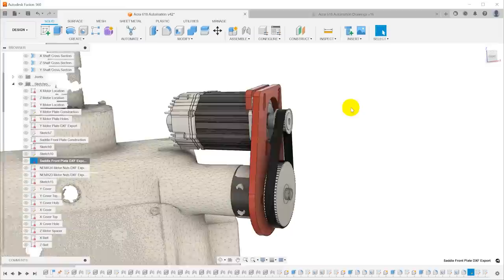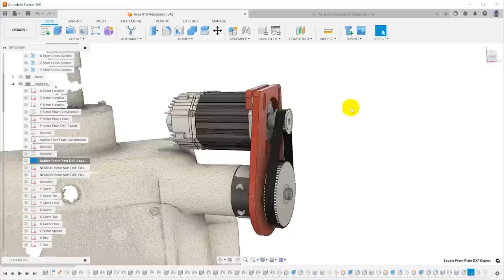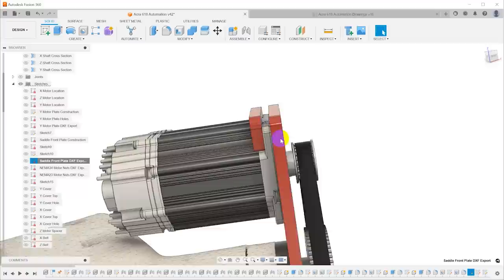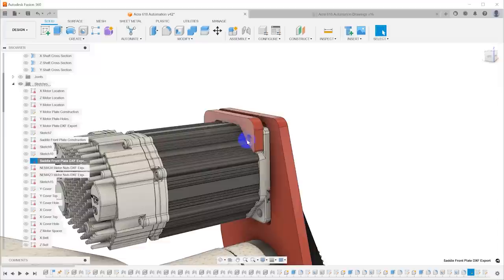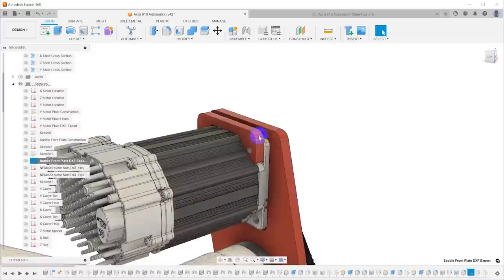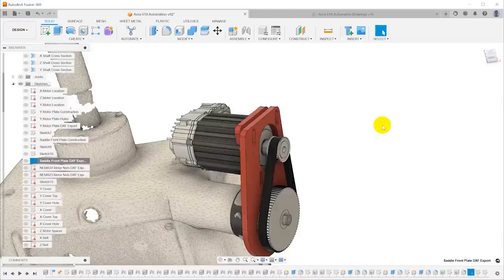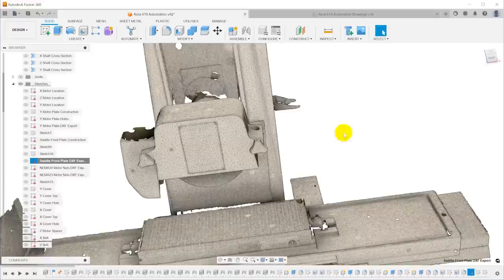In addition to the mounting plates, I designed nut plates that go on the back. Because of the way this works, I need a screw to come in from the front and ride in a slot — I can't put a threaded hole in the plate, and the holes in the motor are not threaded, so I need nuts on the back. If I used individual nuts, I'd need two wrenches and would drop them constantly. Instead, this little plate has two threaded holes in it — one on top, one on the bottom — so I can loosen the screws from the front, these stay in place, and I can adjust and re-tighten. I designed one for the NEMA 23 and another for the NEMA 34, and I can create a DXF export and order as many as I want.